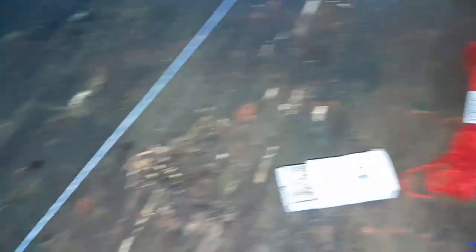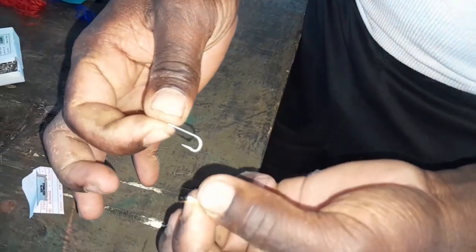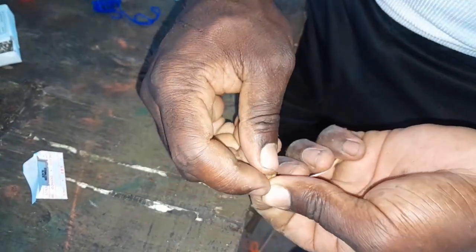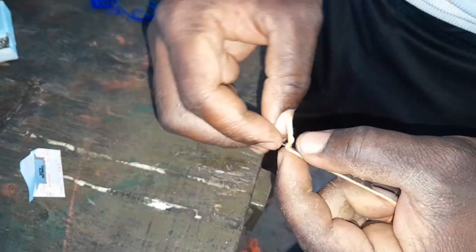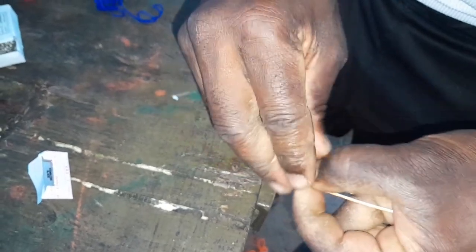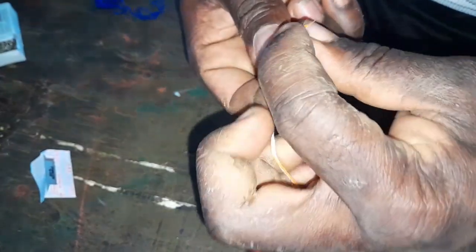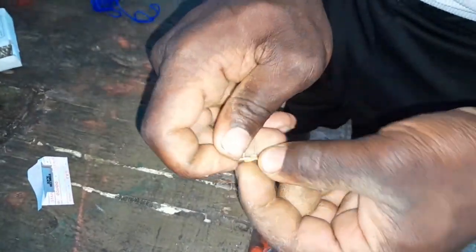We are going to rig up and go catch them gaglite. So what we do with the threads is use a combination of two colors — for example, orange and white. Put the orange and white together just like this and tie them onto the hook. You put the threads together, go into the hook, then put it down to the back and wrap the thread about three times — one, two, three — just to fill up that area.